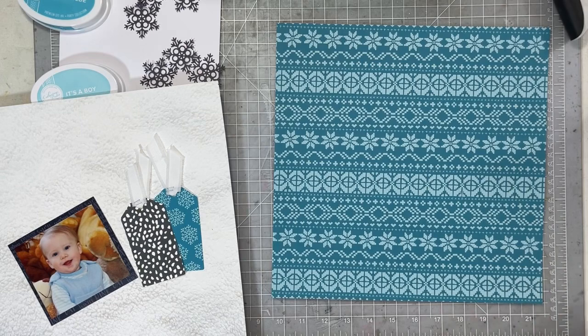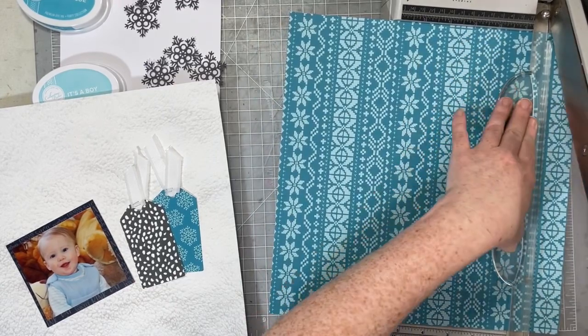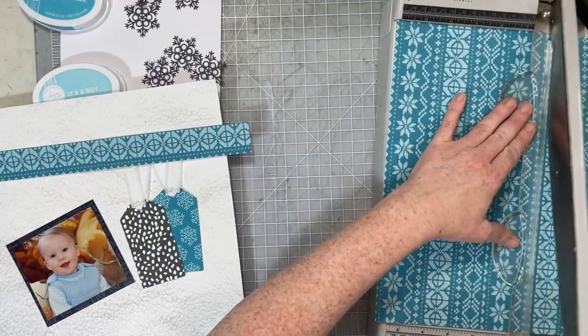So let's get started. I'm going to start cutting down some of these papers and getting my design idea into place. I love the extra texture the staples and trim add to this particular project, because we are dealing with a lot of paper.